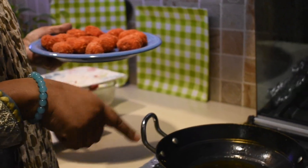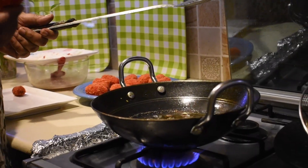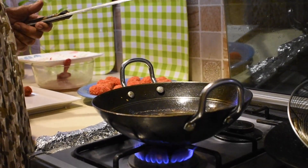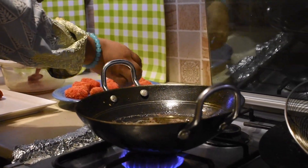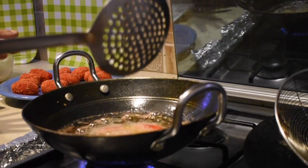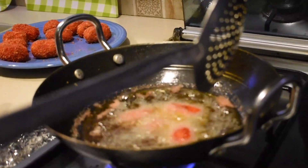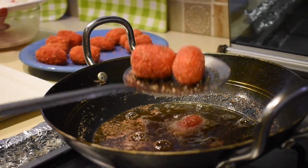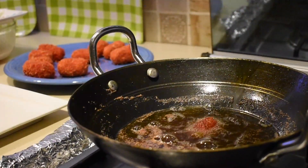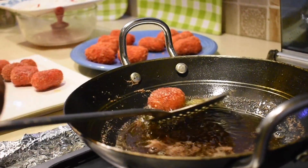We have warmed the oil. We will fry them — don't overcrowd the oil so they go in straight. We will fry them but don't add too many at once. Don't over-fry because the bites are delicate; just leave them for a minute until golden and remove them.